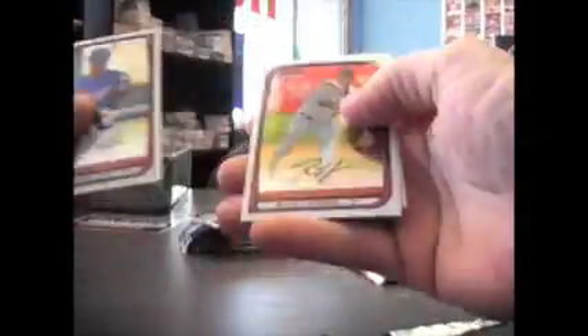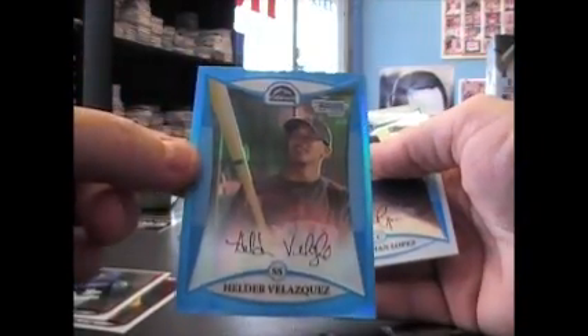Greg Smith rookie refractor, got a blue Helder Velasquez — that's numbered to 150, blue refractor.